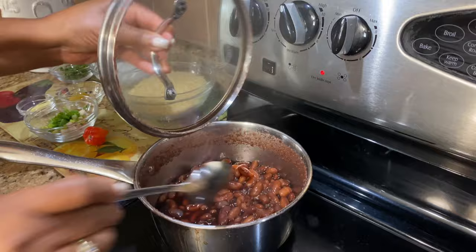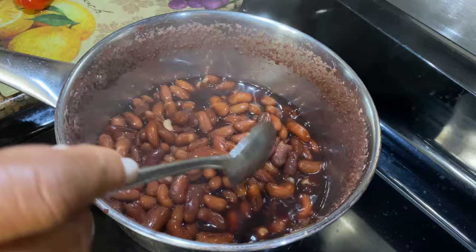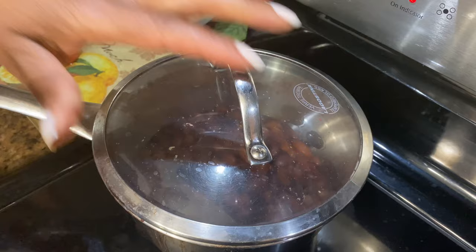Let's see our beans. Oh nice, they are all done. It didn't take too long — about 45 minutes. Now it's cooked enough. You don't want to get them really soft, otherwise they're going to be mushy when in the rice. You still want them firm just a bit — firm enough but cooked. So it's all done and we can start making our rice and peas.